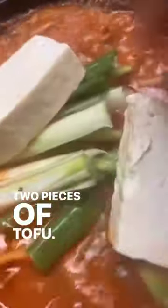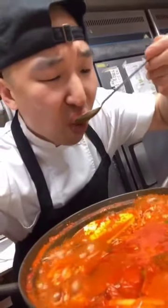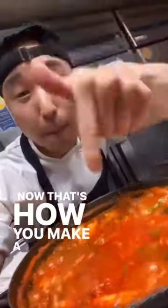Now add some onions, some scallions, and two pieces of tofu. The longer your kimchi cooks, the better it is. And that's how you make a perfect kimchi fried rice.